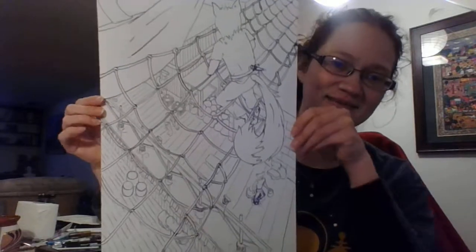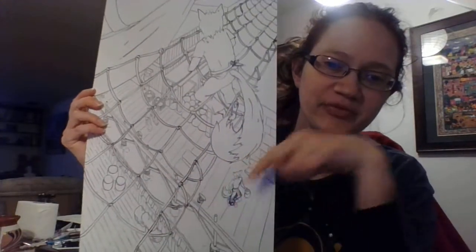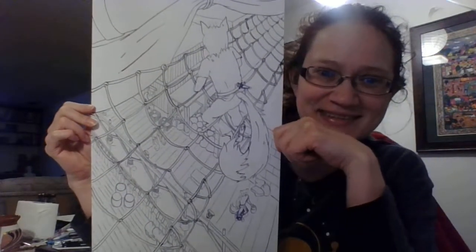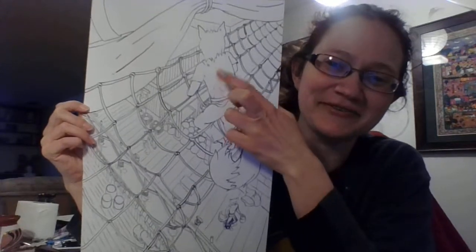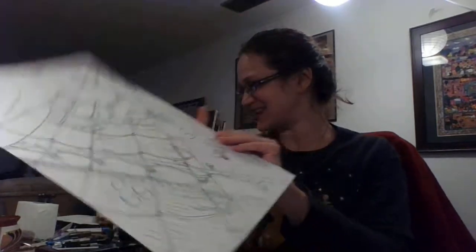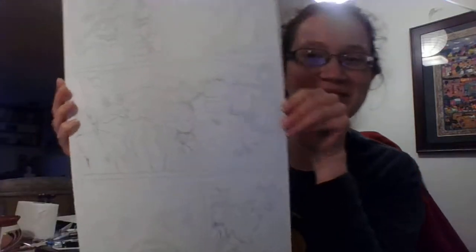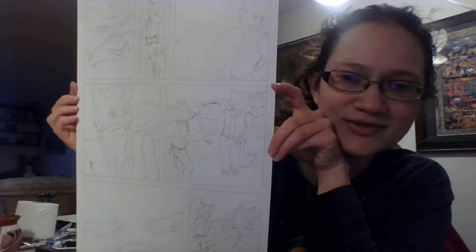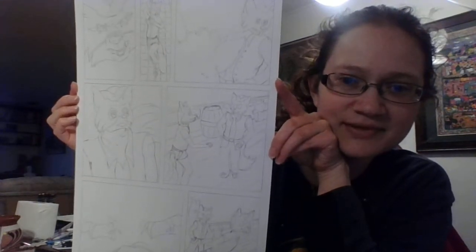I'm going to show you two pages because I'm excited and put a lot of work into these. This is my most finished page — I've got a little bit of things happening here, some edits I'm doing. This is the very first page in my book. This is my main character, Farron, and we're going to follow him through his adventures. Some of the pages I've been working on — there's no ink on this page yet, so it's a little hard to see; it's just graphite.